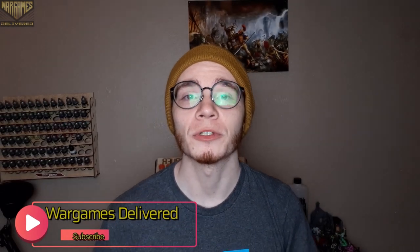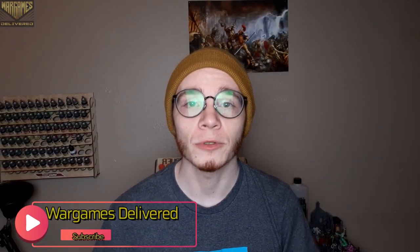Thank you guys so much for watching. Be sure to like, comment, and subscribe for more tutorials. Also be sure to check out the top link in the description for the giveaway attached to this video. Thanks again, and happy Wargaming!